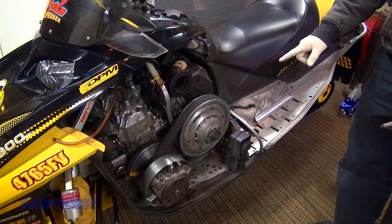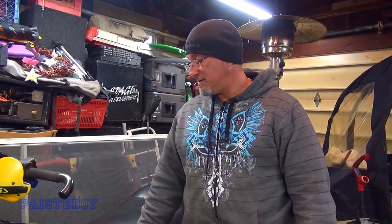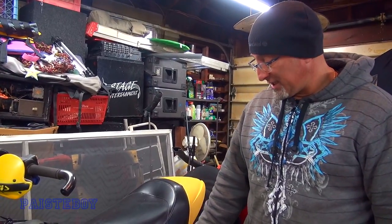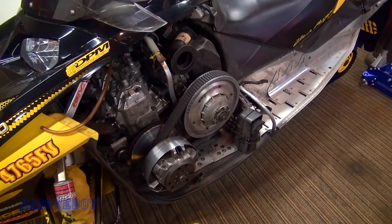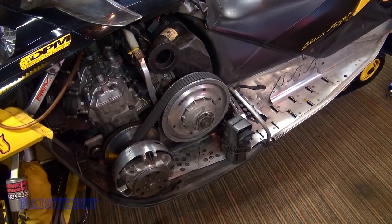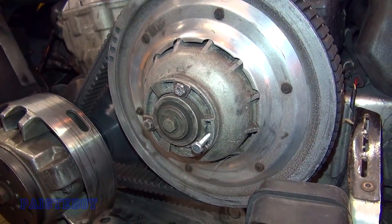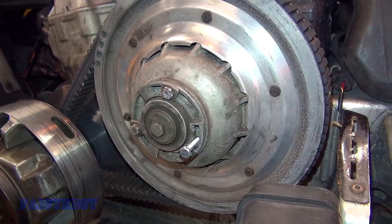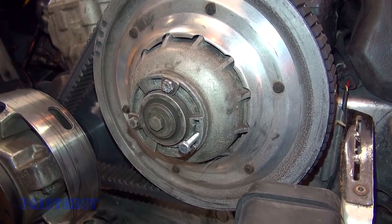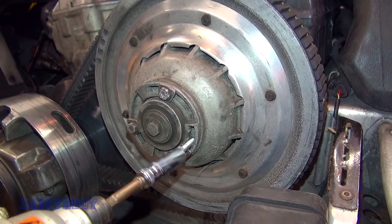My clutch tool wasn't working — I think I had to use a screw last time. We're going to try the clutch tool, but I don't think it works. There's something wrong with the tool that came in the toolkit, so we went ahead and grabbed a bolt with the same thread and we're going to spread the clutch apart with that bolt.